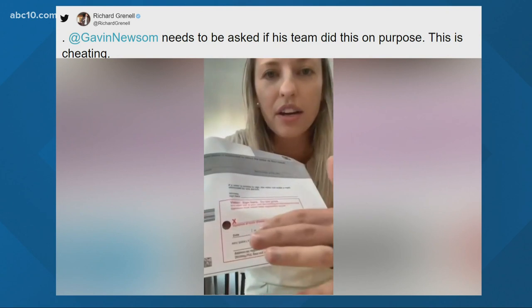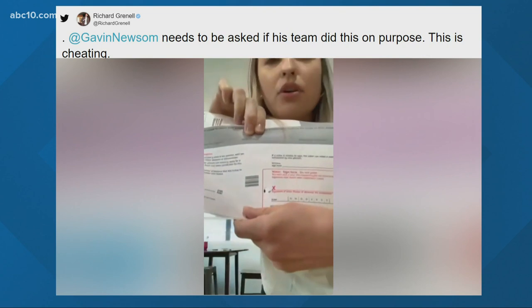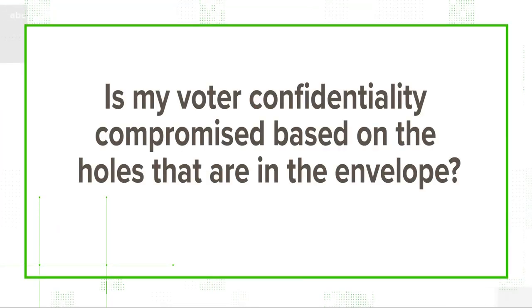The claim: these two holes in the front of the envelope mean that from the outside of the mail-in ballot, you can see if somebody has voted yes to recall Newsom. So let's verify: is my voter confidentiality compromised based on the holes in the envelope?